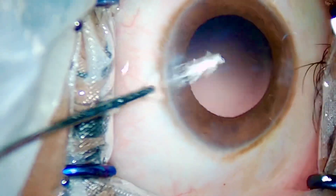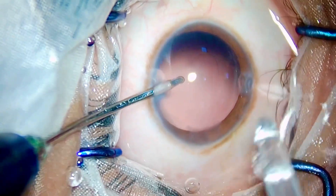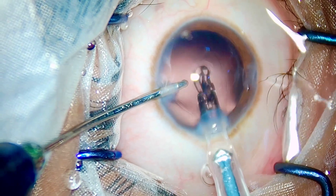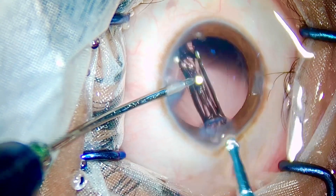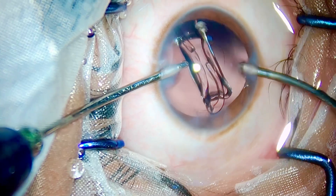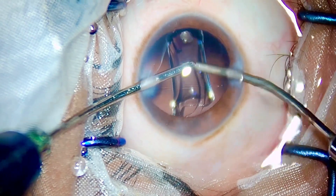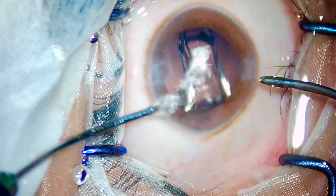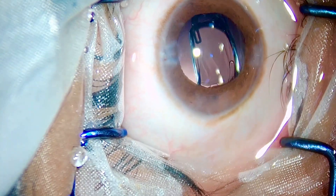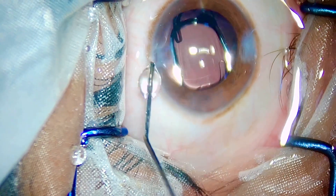Implanting this thick 30 diopter IOL is easy. The rhexis opening is around 4.5mm in diameter. The IOL goes in the bag — it's a Johnson & Johnson Tecnis monofocal IOL. No financial interests, but I have found J&J lenses really smooth in operation. And as the IOL unfolds, so does the patient's happiness.